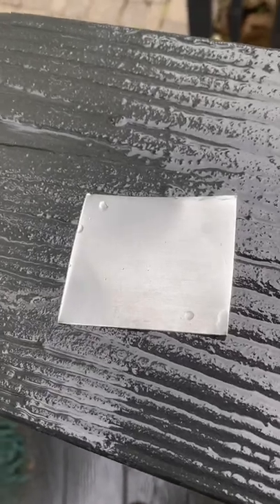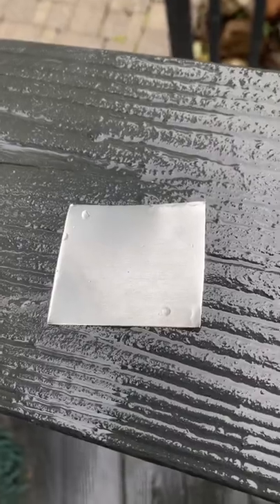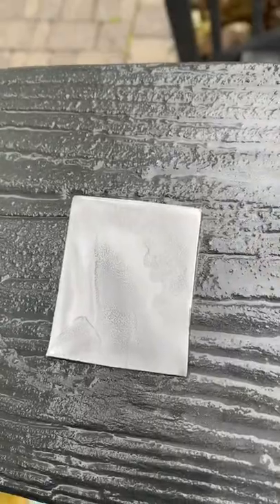I'm out in the rain but I'm just gonna do a quick sand down to get this thing ready for the next step. Sanded.